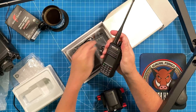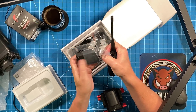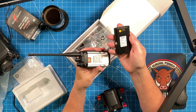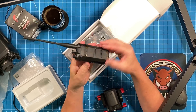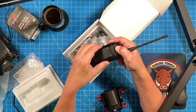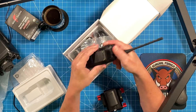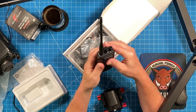This is a dual band UHF/VHF HT with both analog and digital capabilities, specifically DMR. The antenna connector on the radio is SMA female, meaning I already have what I need to make some alterations. It has a 2000 milliamp hour battery with a nice positive latch. It can be programmed from the front panel or using the CPS, which is downloadable from the Retevis website. It looks similar to all the other DMR CPS software that I've used.